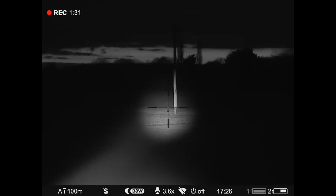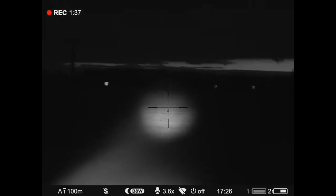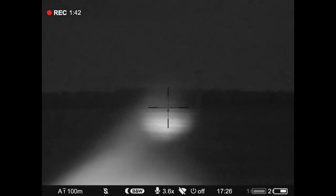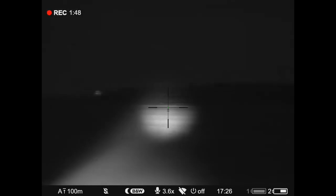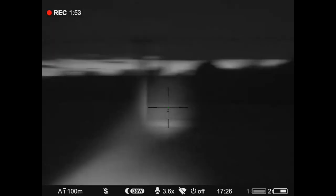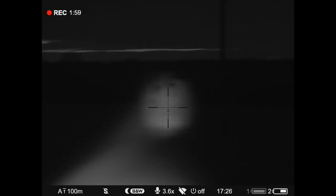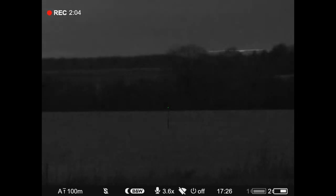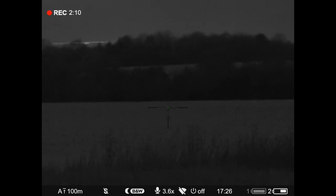That's 250, about 260. That is pitch black, just to give you an idea. That's without any IR at all — no sunlight on either.